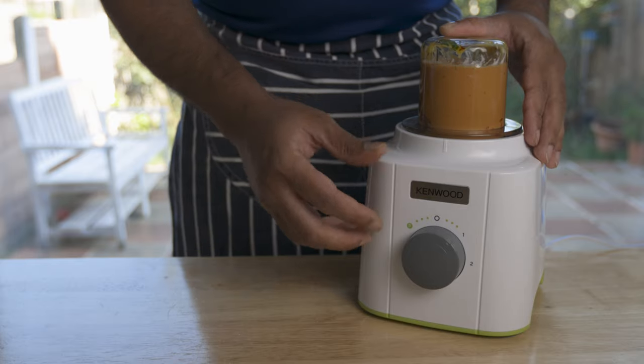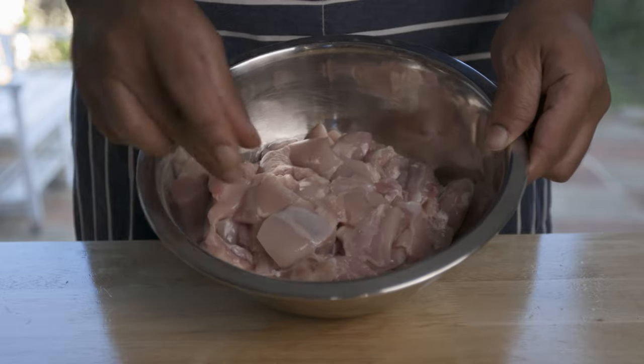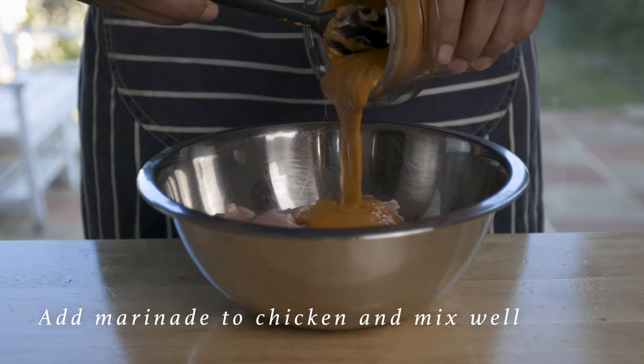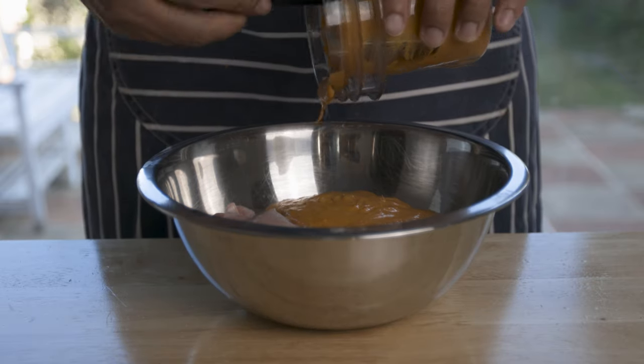We will add red paste, a gram of bite-sized chicken thigh — it will be very juicy and soft. Then we will add the marinade.